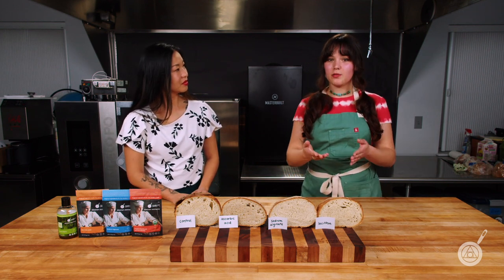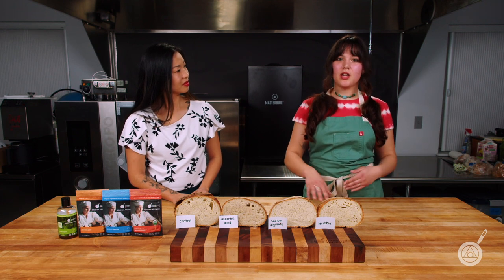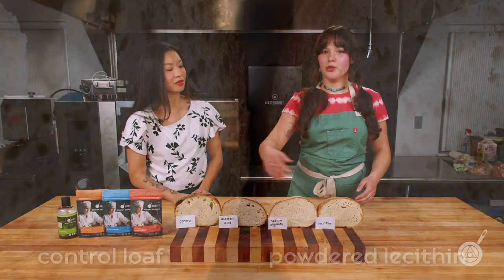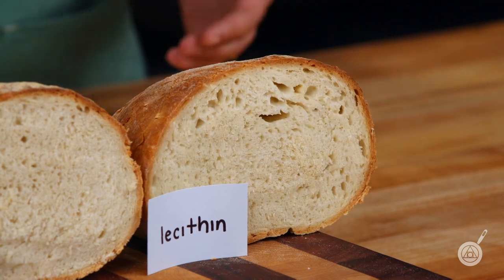And lastly, we have our lecithin — this is an emulsifier. It's going to help with water retention as well as crumb structure. They're all kind of doing the same thing, but they are all improving upon our control loaf. Just a little squish test — this one is also a really soft loaf.